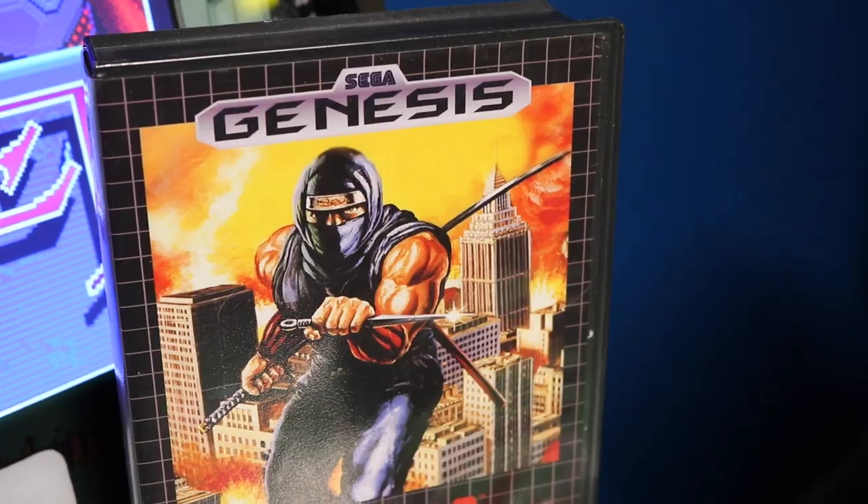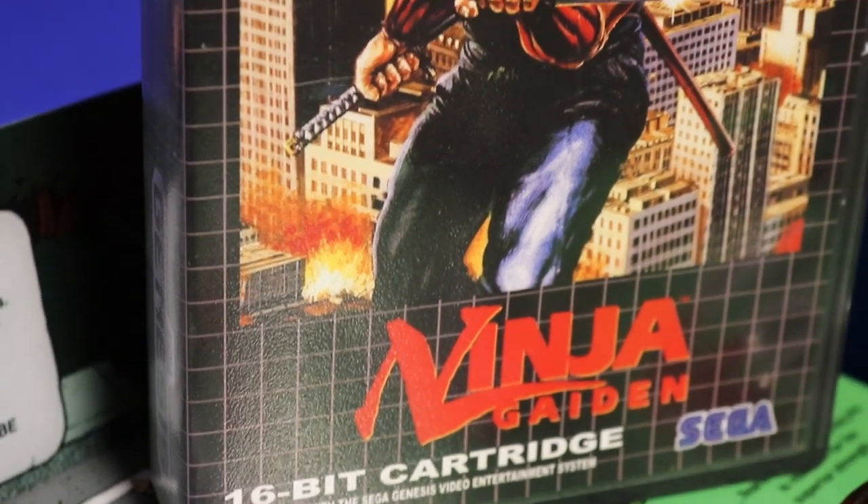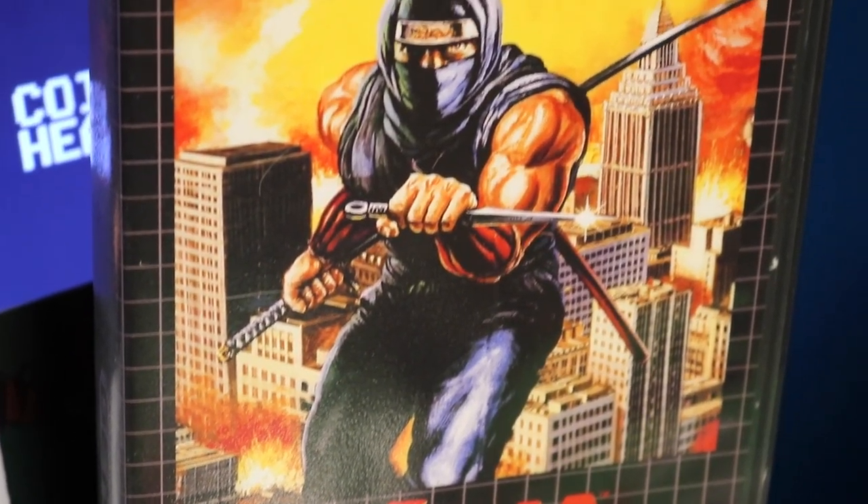I got this in a swap meet at Game Tower. It's the Sega Master System Ninja Gaiden — actually it's the Sega Genesis version, it's a bootleg game. I love the Sega Master System version of it. This one's different but it looks really cool. It was a really good price.